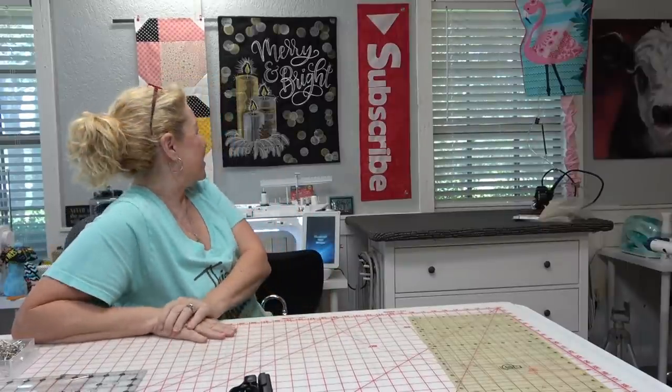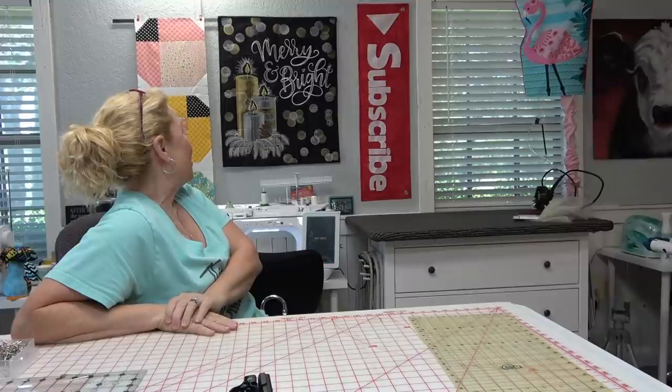Hey everybody, it's finished and it's amazing — it turned out so pretty. I had no idea it would turn out this nice. The trick to getting those squares, those tiles, to marry up to their partner properly is Steam-a-Seam.